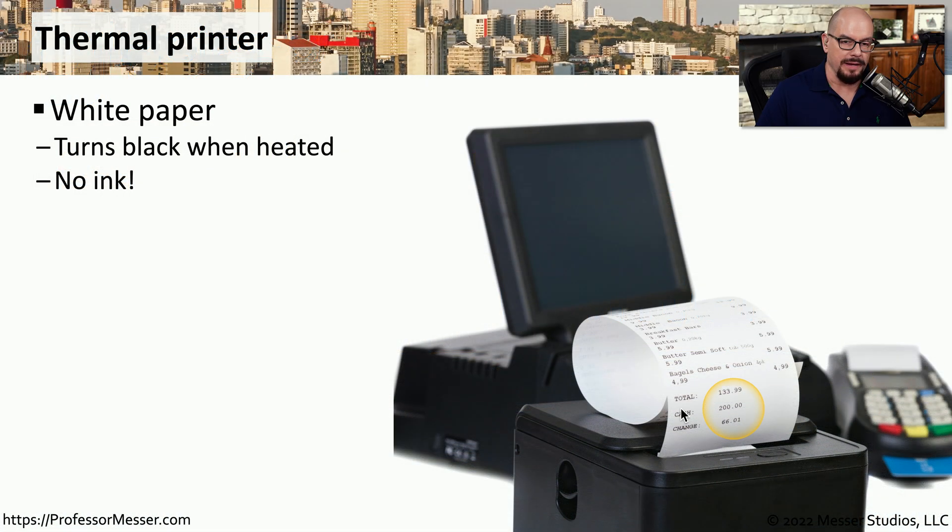A thermal printer operates by feeding a specially coated white paper into the printer. It heats certain parts of that page, and any part that's heated turns black. This doesn't use any ink or toner. Instead, it simply uses heat to create the output.